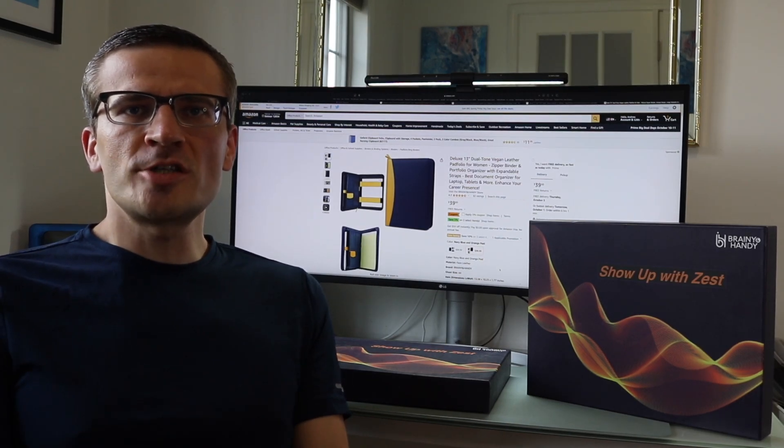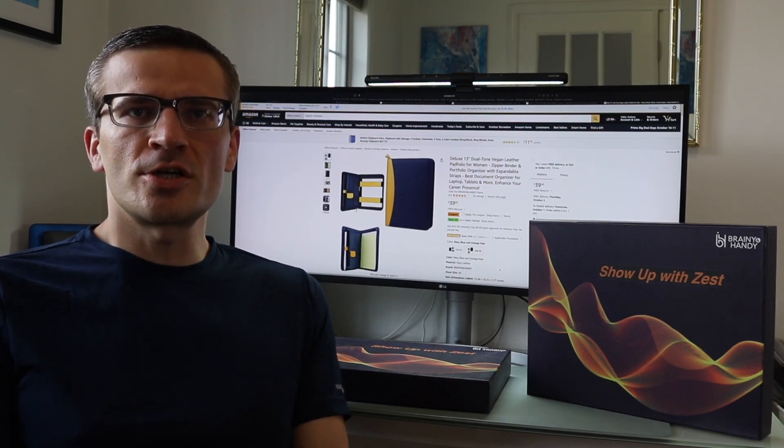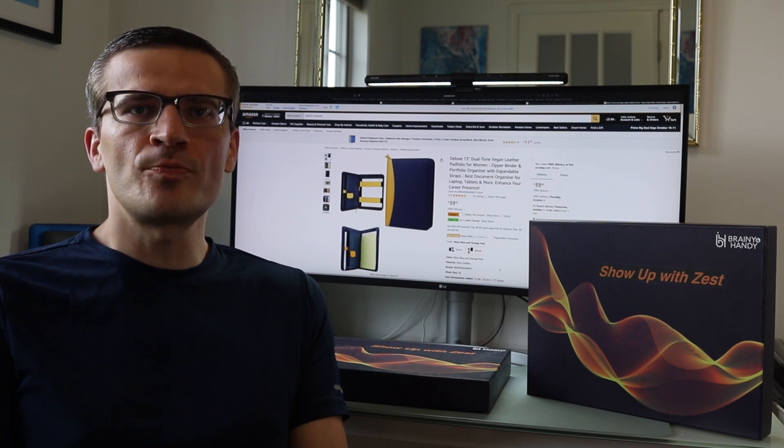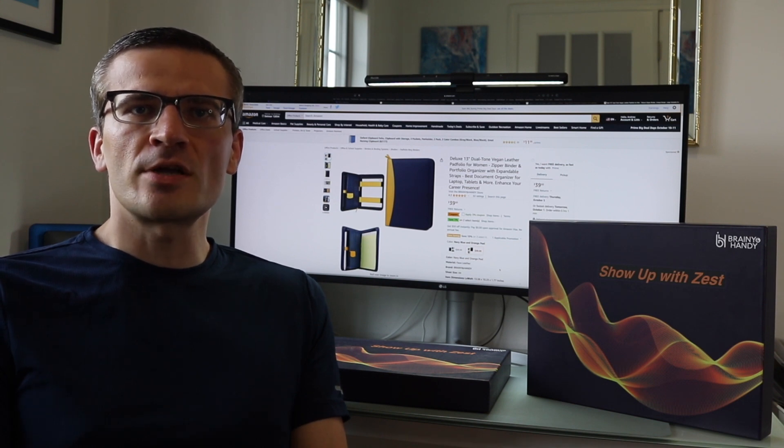Hey everyone, it's Andrew. Welcome back to my channel. Today we're going to be doing an unboxing and review of the Brain in Handy Deluxe 13-inch Portfolio. This is going to be a dual-toned faux leather or vegan-friendly portfolio that you can use for work purposes in the office or taking on interviews.